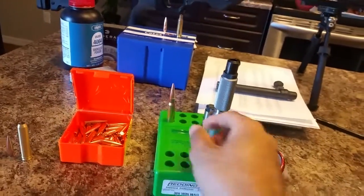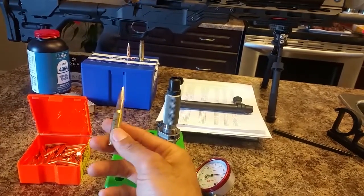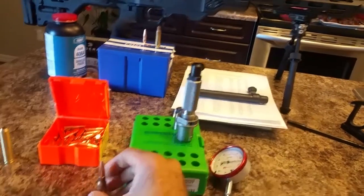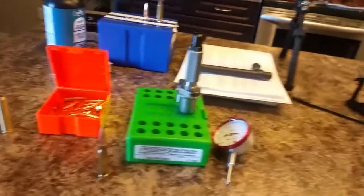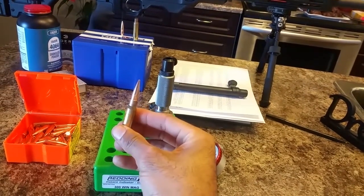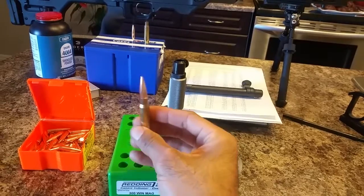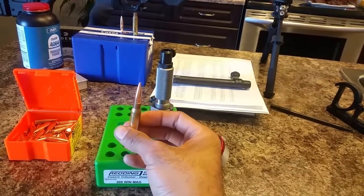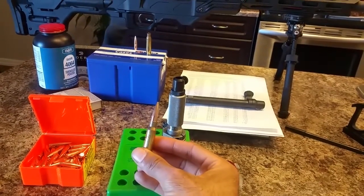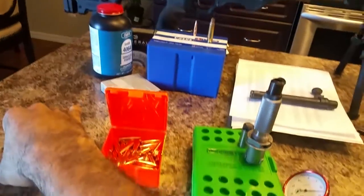The third thing you can do with it is measure your overall length based on the ogive of the bullet. Once you know that all of your bullets have the exact same ogive, once you make your round, you're able to measure them. If one is not where it needs to be, you can make the necessary adjustments when setting your die and make sure that every single round you produce has the exact same measurement to the ogive.